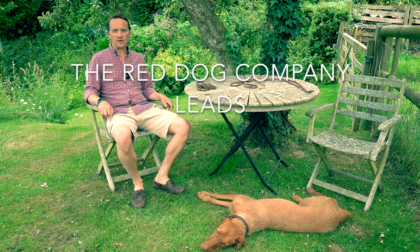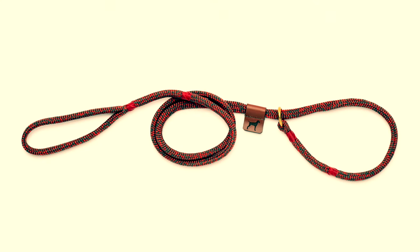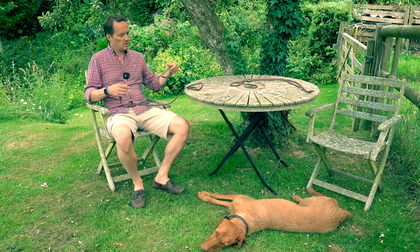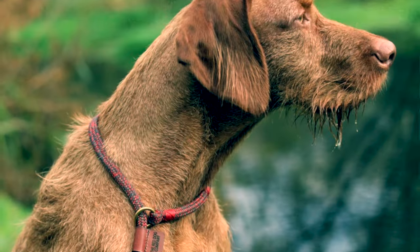Hi, I'm Nick from the Red Dog Company. Today I'm talking leads. We make a variety of leads, both clip and slip. I'm often asked why one would use a slip lead, so we'll start with that. A slip lead is simply a running noose with a handle at the end. It's the lead of choice for many working dogs and also great for other applications.